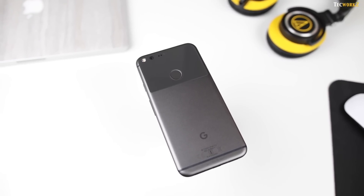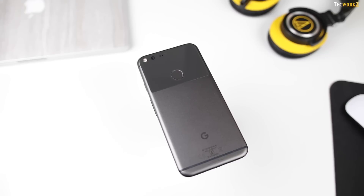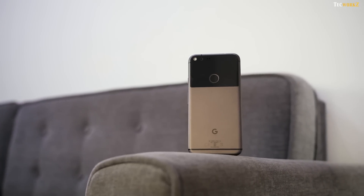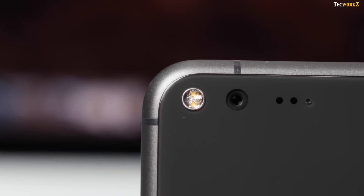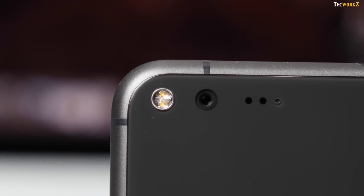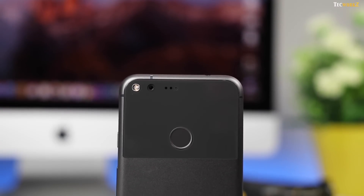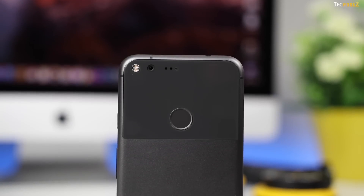Hey guys, it's Sagar from Techworks, and I have got a lot of Google Pixel XL coverage coming your way. I have had this phone for a few days, and the full review is on its way. But in this video, we are taking a look at the camera of this phone. I have been travelling a lot since I got it, and now I have a pretty good collection of images shot with this camera for this video.